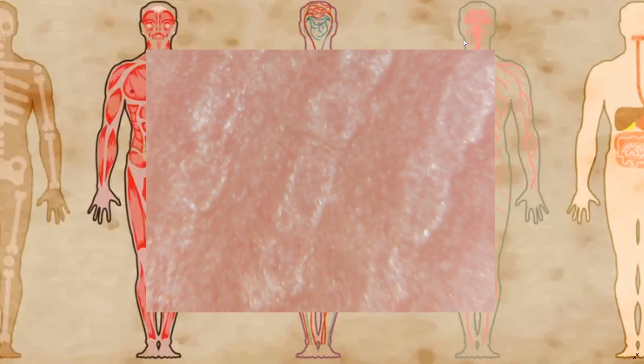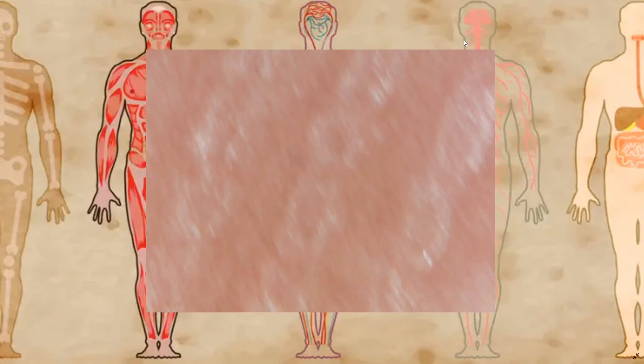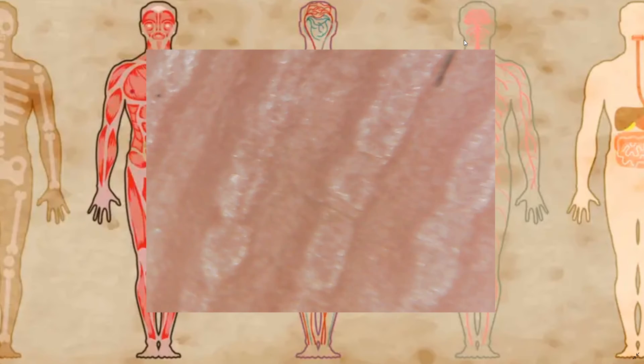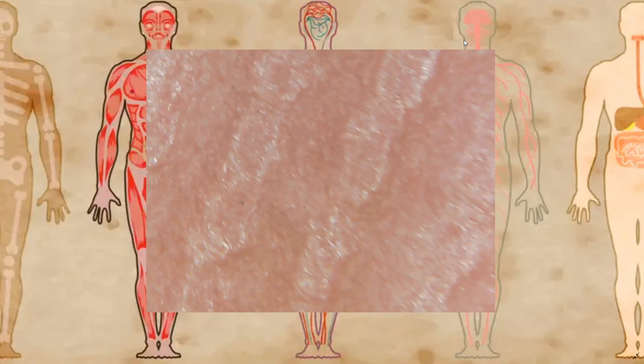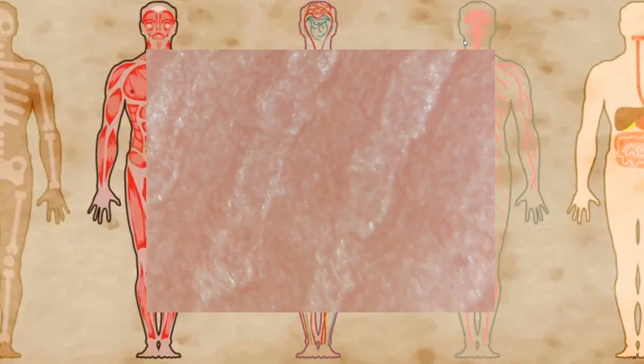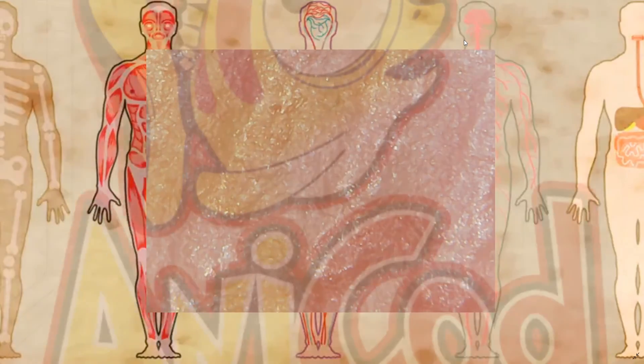So yeah, I liked doing the human body version of the close-up series. If you did too, let me know and I'll pick something else to do a close-up of. We've done kitchen so far, we've done the human body — next will probably be technology or something like that. Thanks for watching.